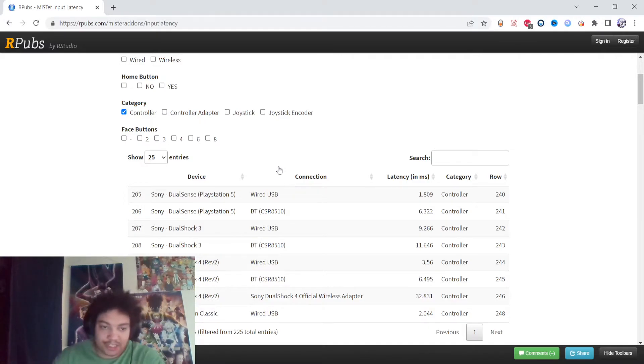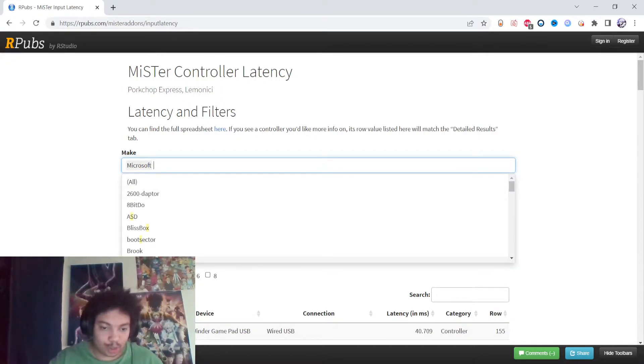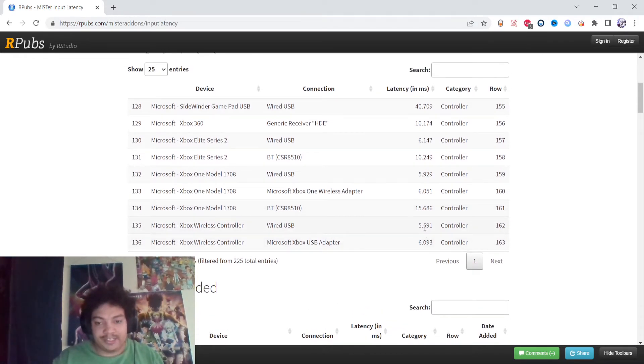Let me compare this to some other controllers. Going to Microsoft — look at this — the Elite Series 2, which is a $100-plus controller, is 6ms. That's worse than the DualShock 4 and worse than the DualSense. And I think this Series controller for the Series X is 5.59ms. It's just worse latency.